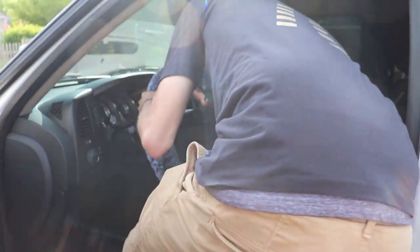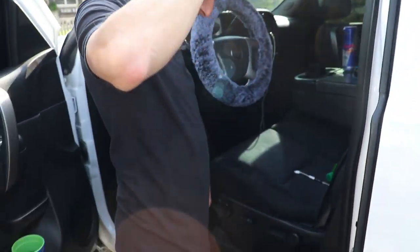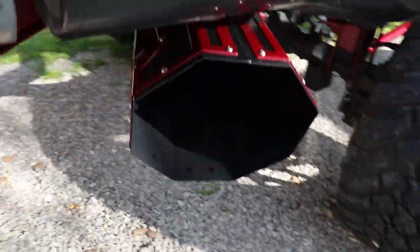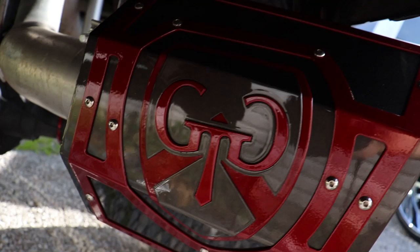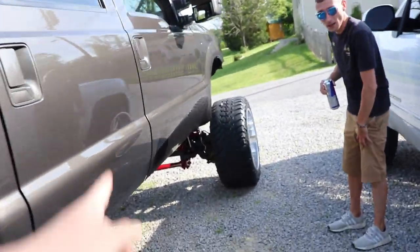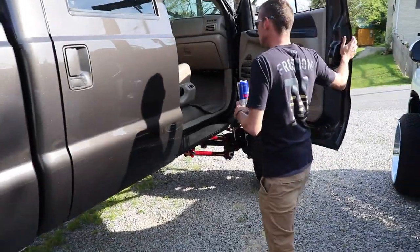What are you doing? I don't know, what are you looking for? I have phone chargers in my truck. Come on, get up in there!